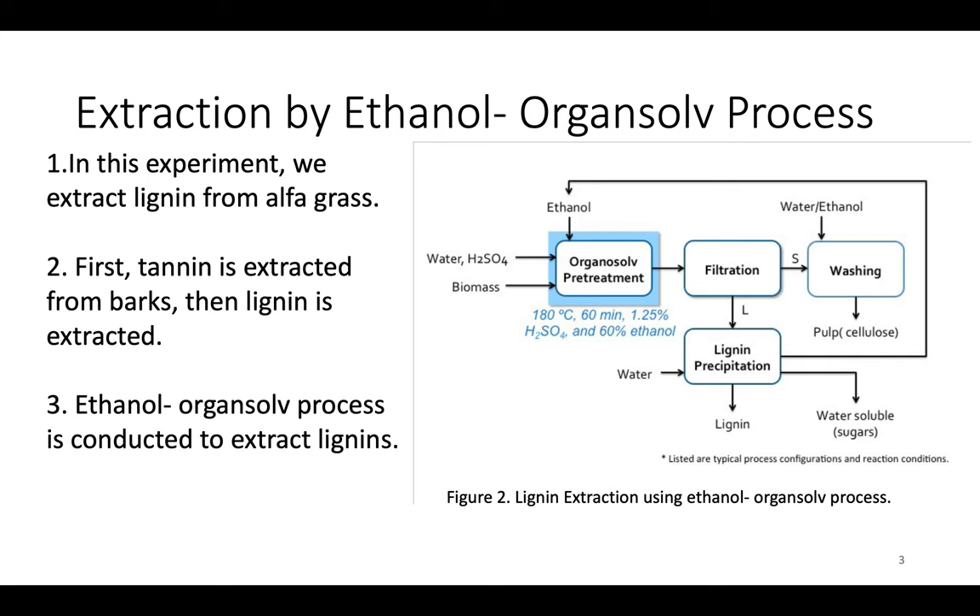After collecting the lignin, ethanol can be recovered and reused in the same extraction process, which is very economical. We can also wash the product with water or ethanol after the filtration step to collect cellulose. After collecting the lignin, we use several characterization methods such as size exclusion chromatography, CNMR, and PNMR.